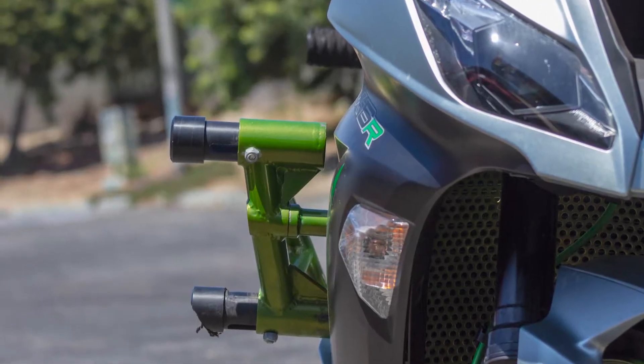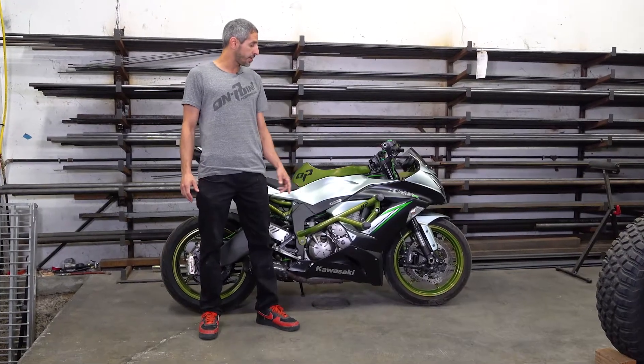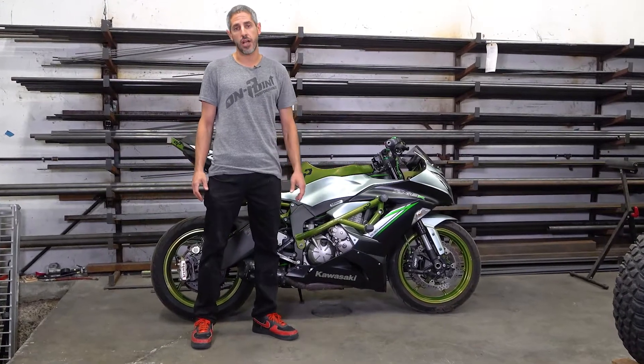I'll be going over protection, profile, materials, welding, mounting points, sliders, and shock absorbers.